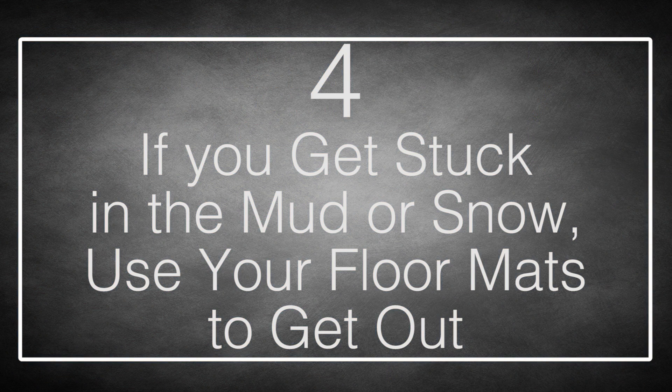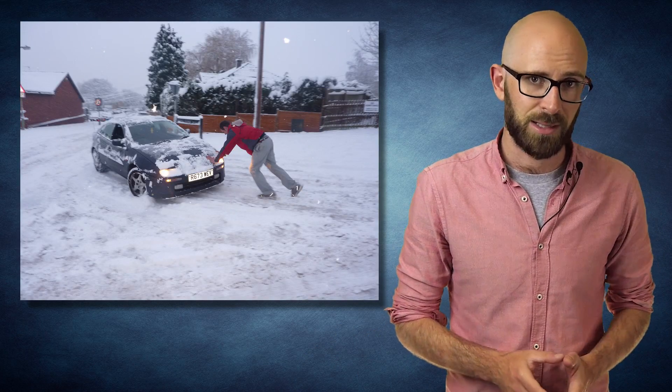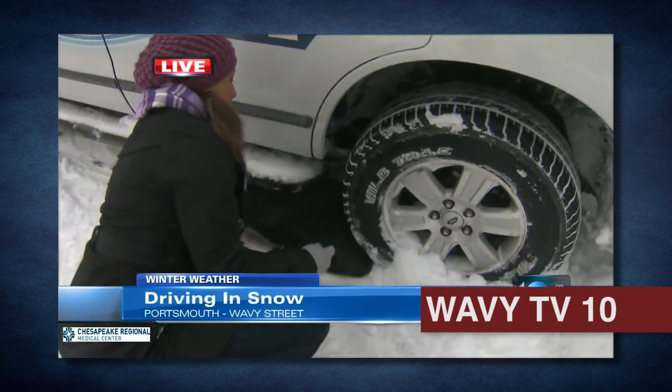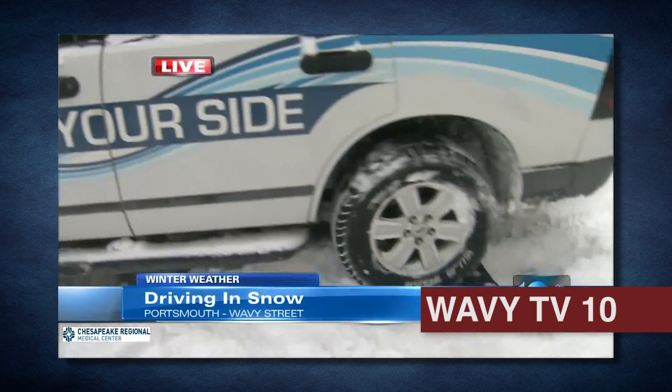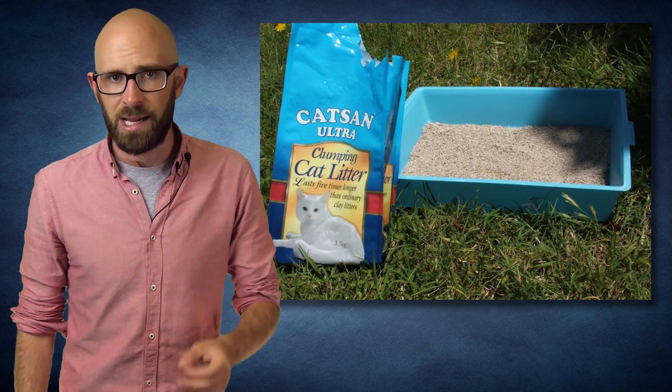Number 4: If You Get Stuck In The Mud Or Snow, Use Your Floor Mats To Get Out. The main purpose of a car is to move you from one location to another, so when they don't move because of snow, ice, or mud, it can be fairly annoying. You may have to ask strangers to help push you out or call for a tow truck and wait several hours in the cold. A trick to help you get moving again is to get out the floor mats and drive over them — they will give your tires a surface to get traction on. Another trick is to keep kitty litter in your trunk and sprinkle it on the snow or mud, which will give your tires the extra traction they need to get moving again.